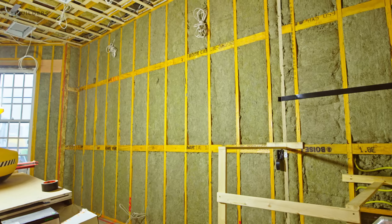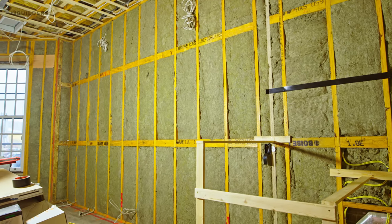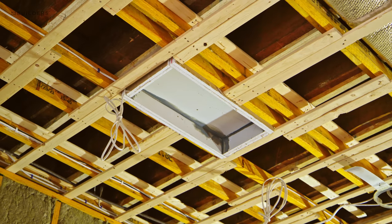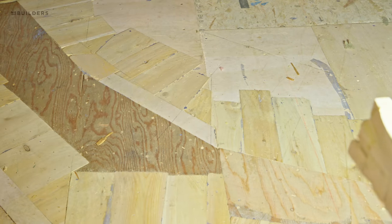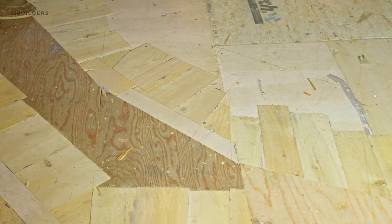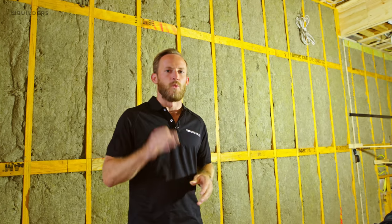We're in the back bay and three things I'm going to look at today: number one, we got insulation going, so we're going to address some of your questions about what we do before insulation. We're also going to talk about the boxes we've built around our recessed lighting and what they're used for. And I'm going to show you how the guys handled flattening the floor and how they transitioned from the old floor into the new floor and why they did it.